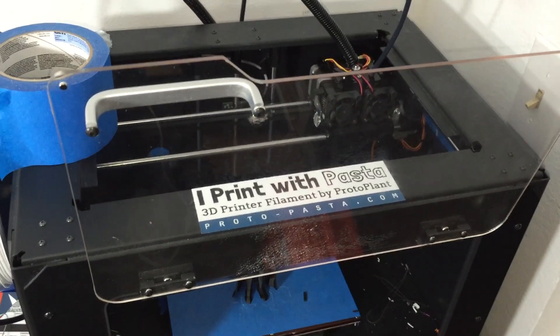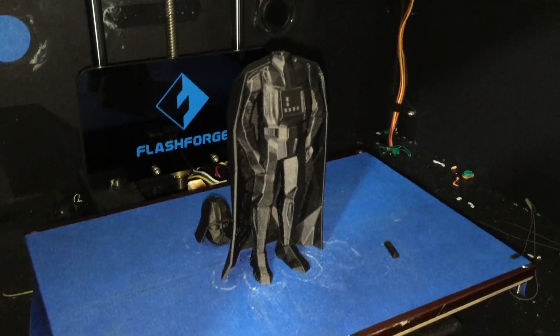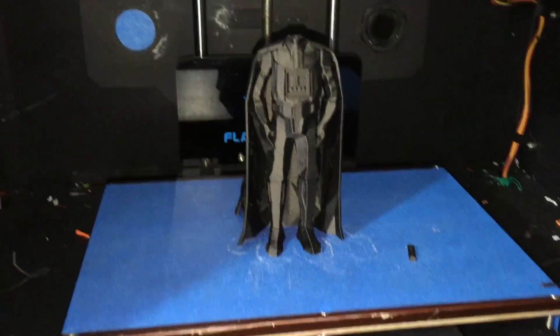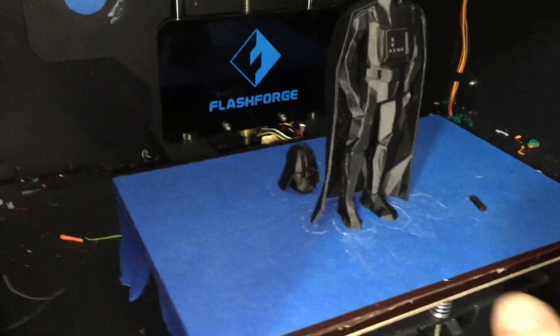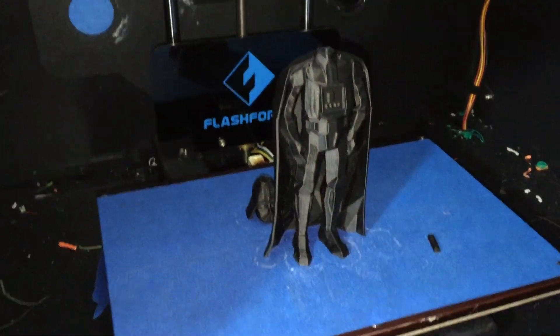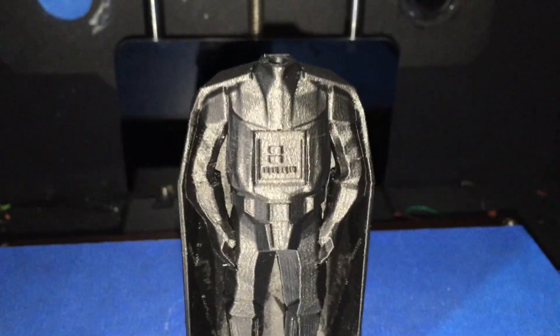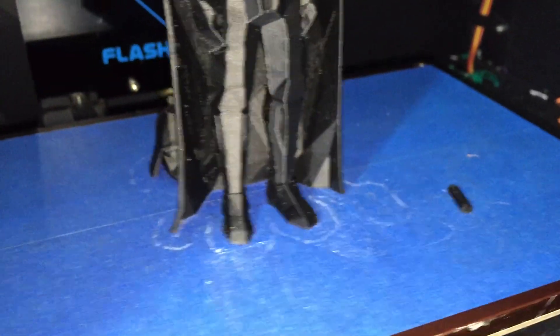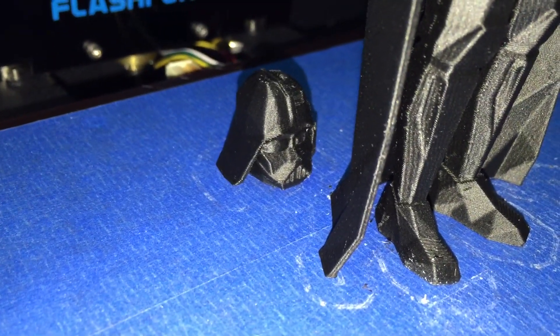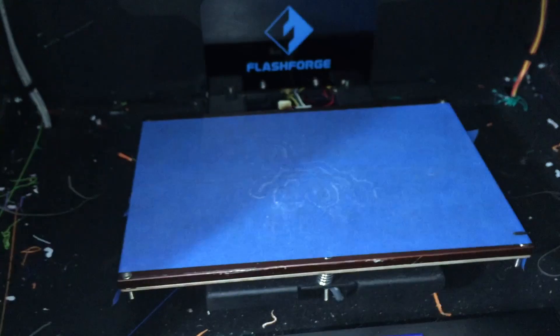Next up is the Flashforge Creator Pro and — oh my goodness — it is the Sith Lord himself: Darth Vader! This is a low-poly version of Darth Vader. There's a head and there's the body, and that little peg right there goes between the head and the body to keep it together — I think you have to glue it. The detail on this is fantastic, and it's a low-poly model. There's the head — that's Darth Vader's helmet right there. All right, you're coming with me.